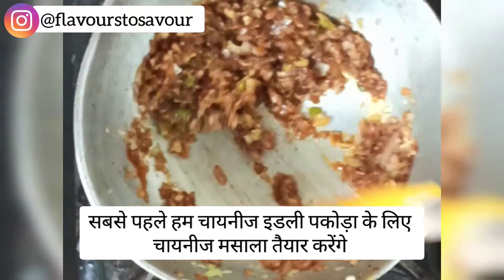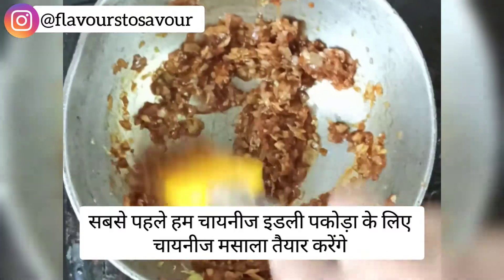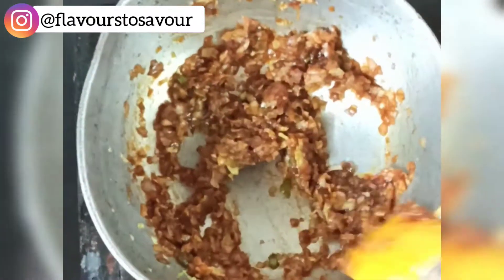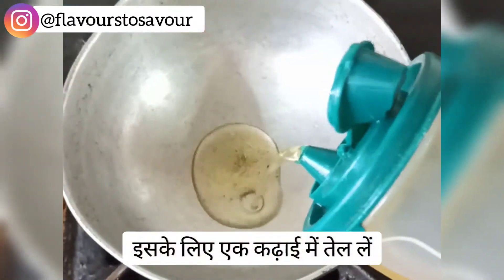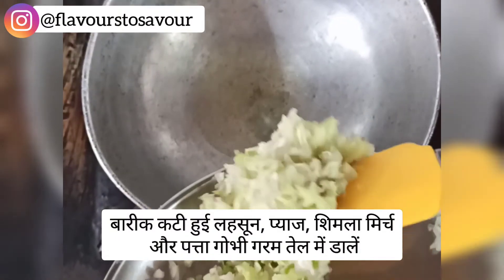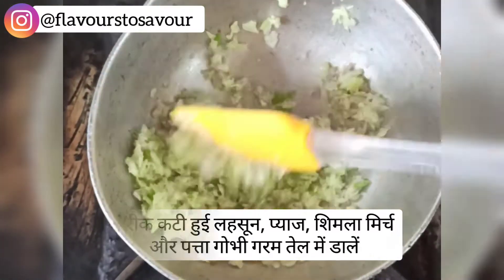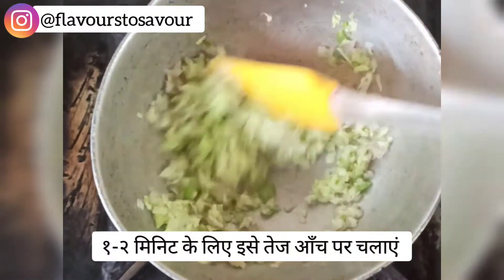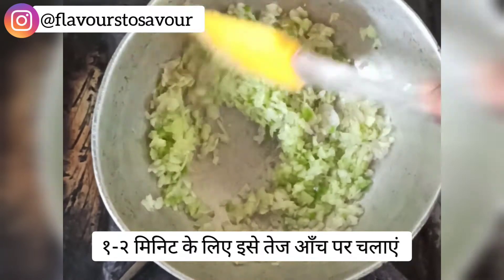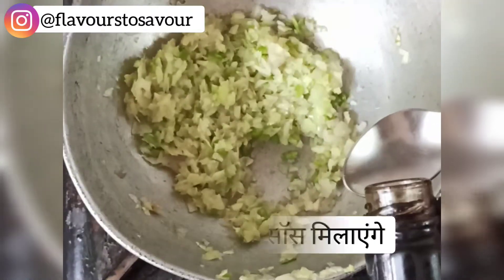We will first start off by making the Chinese masala for our Chinese idli pakoda. For this, heat some oil in a pan. Take some finely chopped garlic, onion, cabbage, and capsicum and add all of these into the hot oil. Toss these veggies on high flame for a minute or two.